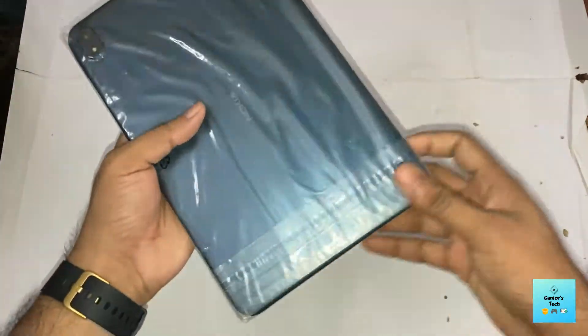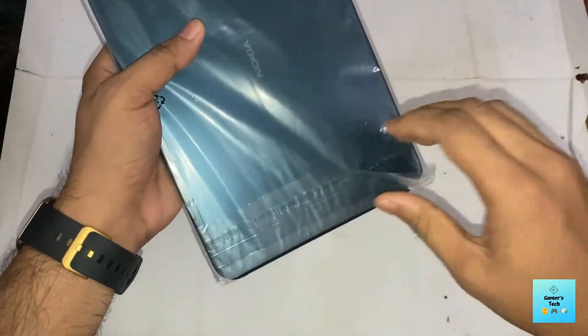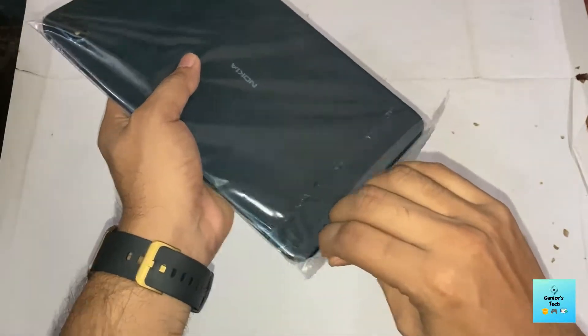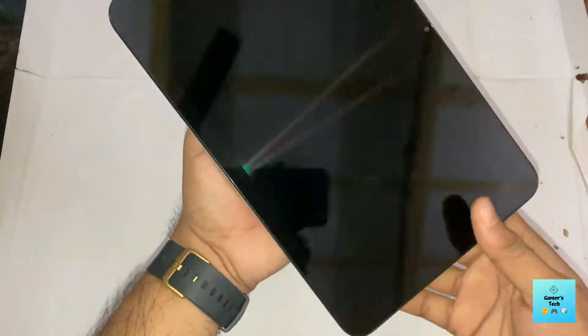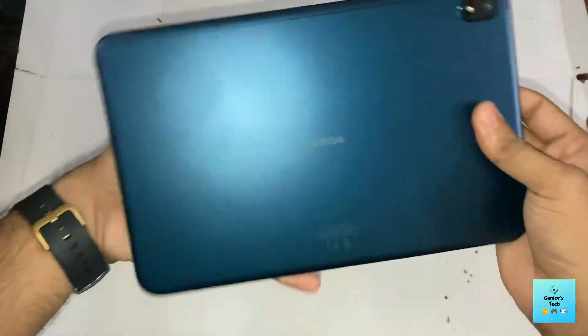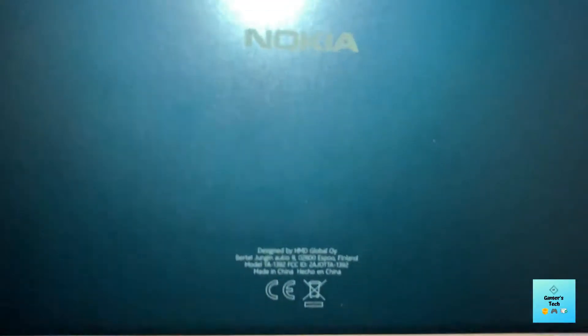The color looks mesmerizing — it's the oceanic blue. It really feels premium. The back has a Nokia logo and it reads 'Designed by HMD Global, Finland.'